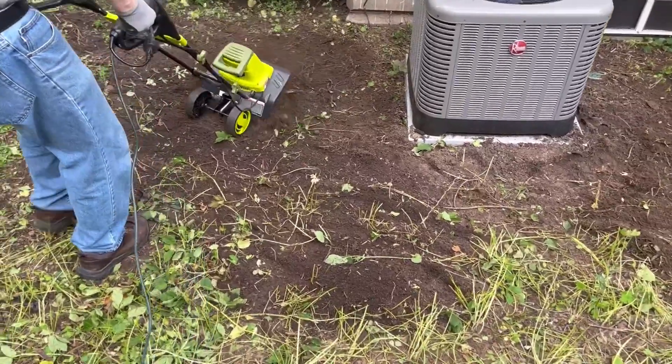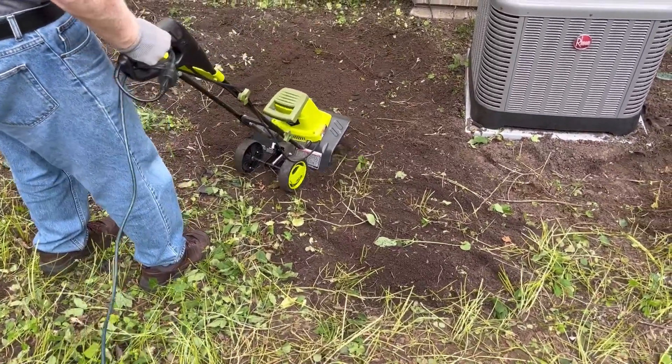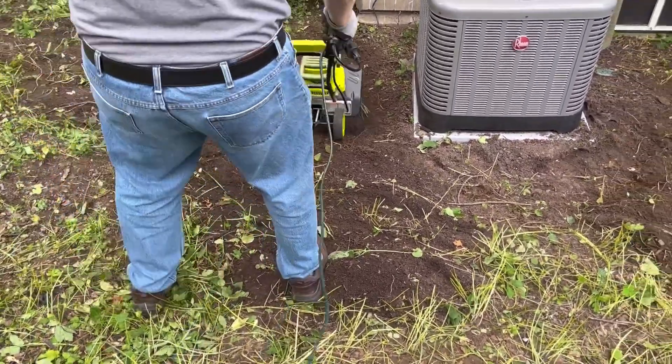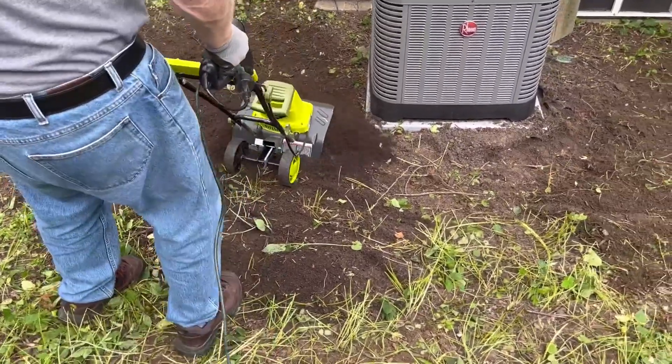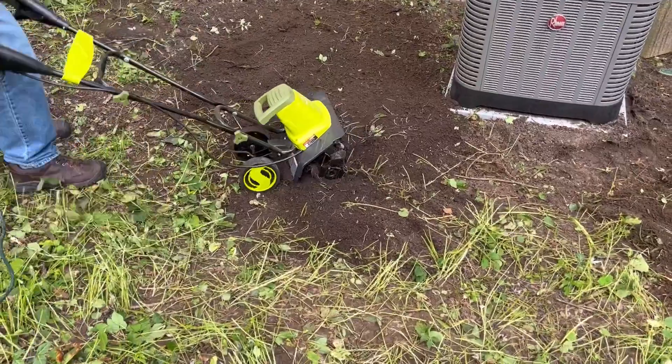We're just continuing over here the tilling process. My hope is to get this whole side garden area done and all of these roots and weeds ripped out, so then I can actually plant some stuff over here.